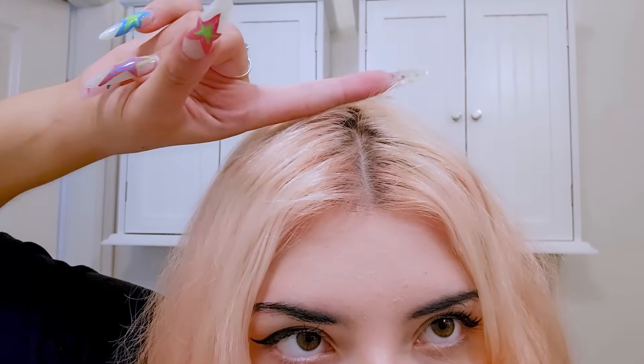My hair is looking quite poofy because I did just shampoo it, which you should always do before dyeing your hair with semi-permanent color if you want the best results. I'm going to do my best to split it straight down the middle. Also, do you see this breakage? Yeah, this breakage is kind of my sign to chill out with the bleaching.